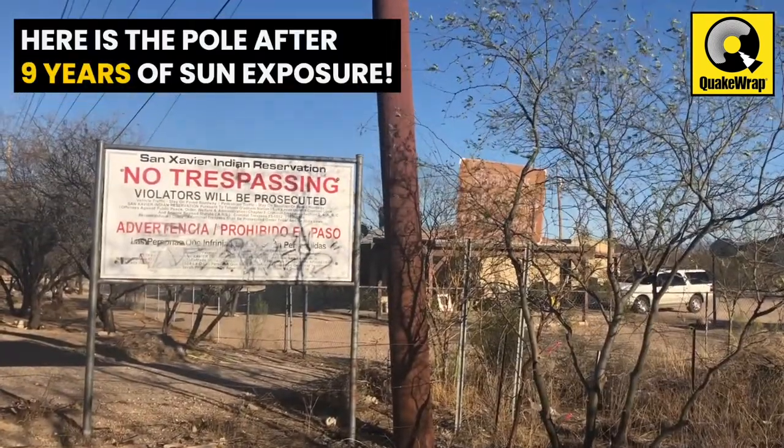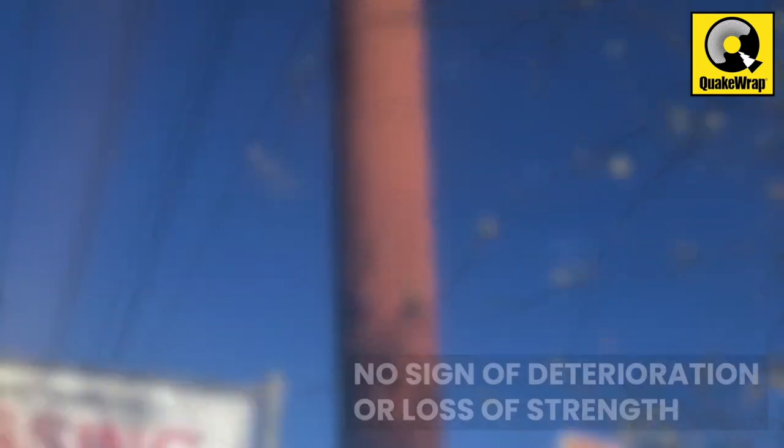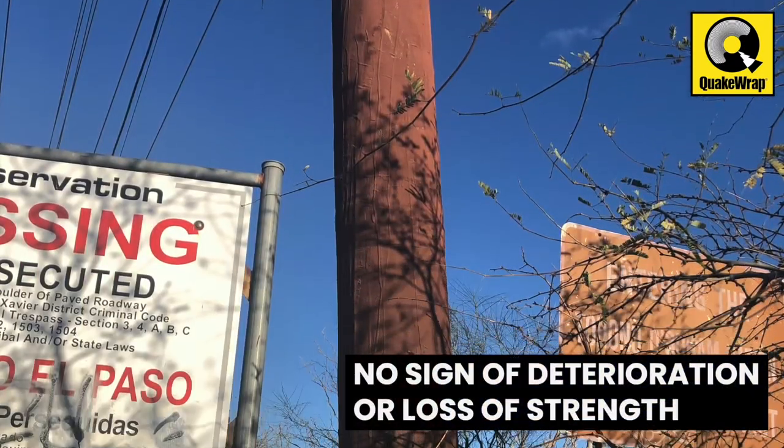The finished pole, after nearly 9 years of exposure to the extreme heat and sun in southern Arizona, can be seen here with no visible sign of deterioration or loss of strength.